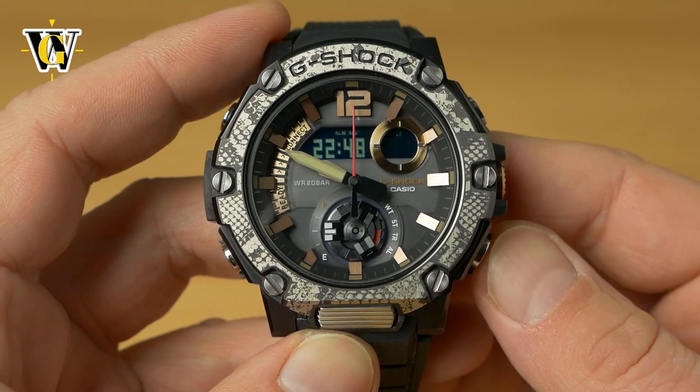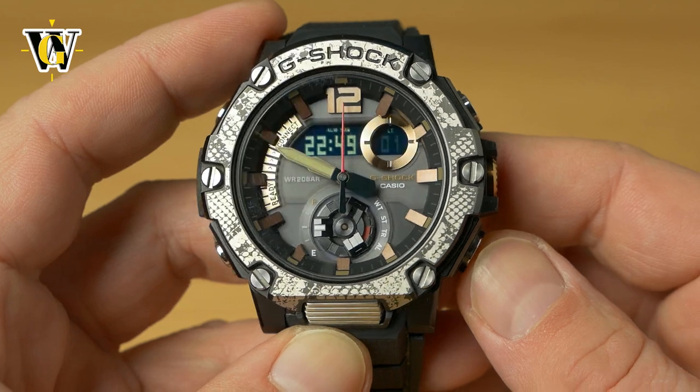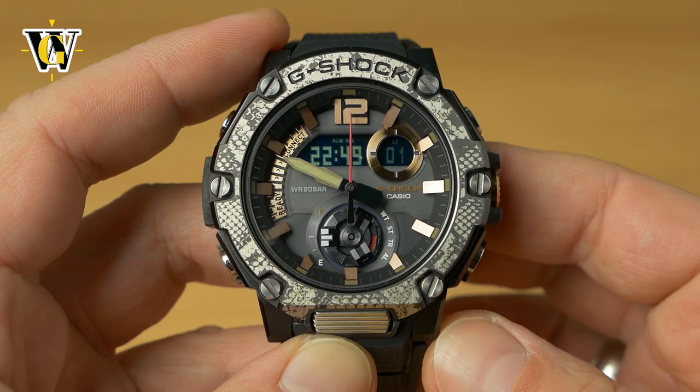Let's reset the seconds using the lower button — notice the minutes moved to 49. But if we reset them before 30 seconds, the minutes stay unchanged.